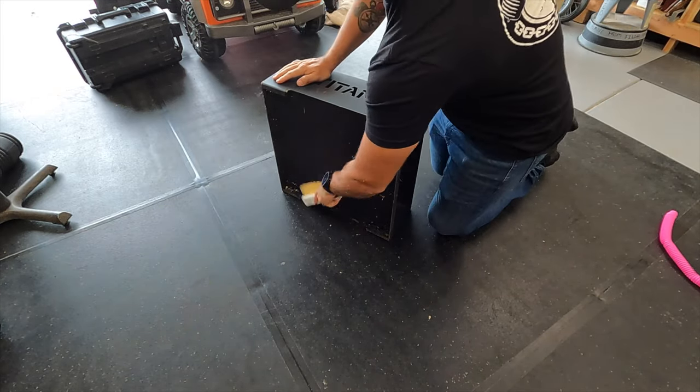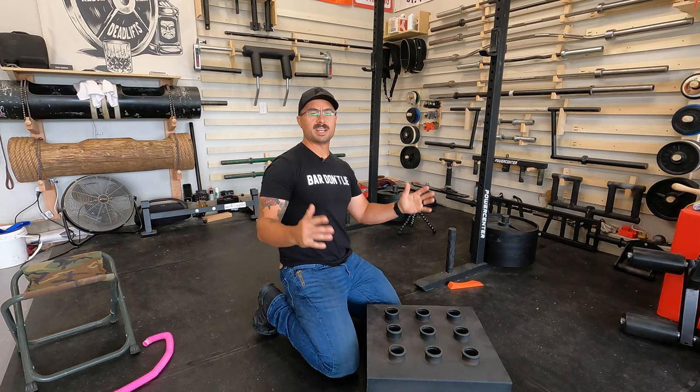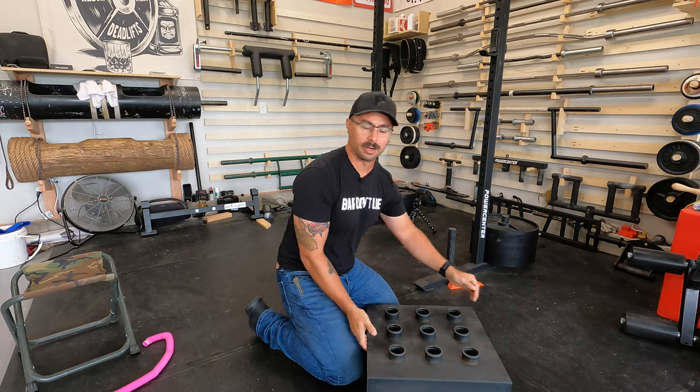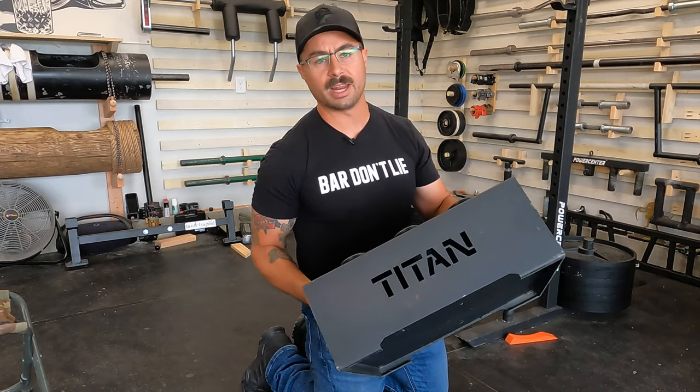All right, it's time to give you guys another video. My name is Curtis, this is the Curt Locker, and today we're looking at the Titan Fitness 9 bar holder.